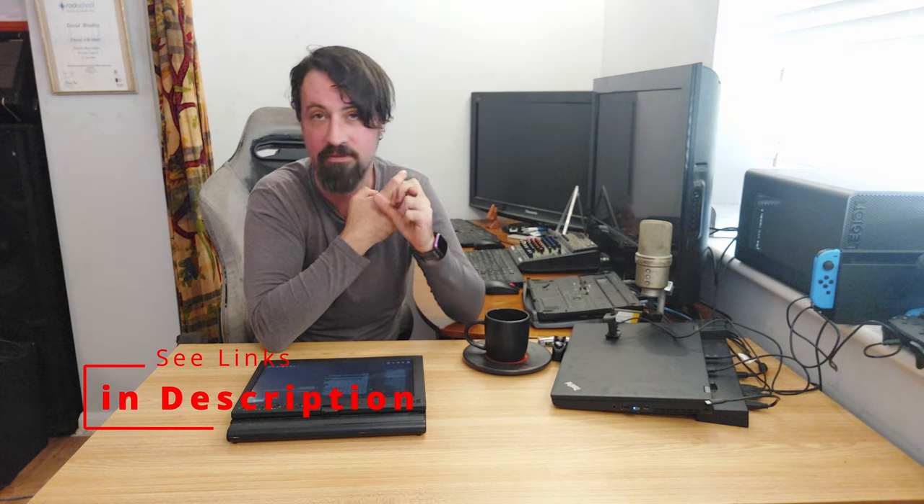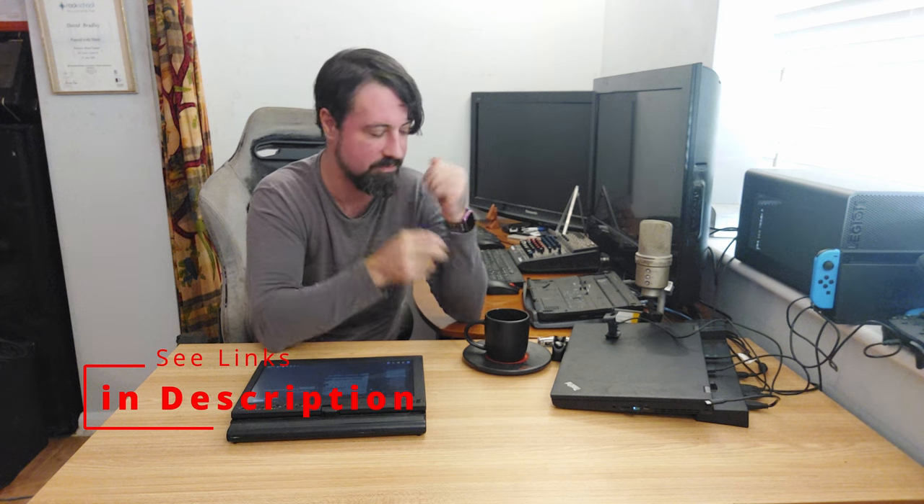I've been looking into setting up a Patreon — probably the only tier starting at £3 a month — but I'm not sure when to do that. And Buy Me a Coffee as well: if you've heard of that, you can do one-off donations to help me buy products to make this content. If anyone would be interested in that, please let me know in the comments, because some of these laptops are really cheap. The X201T which I've got here was £50, so I'll detail more of that in a bit.